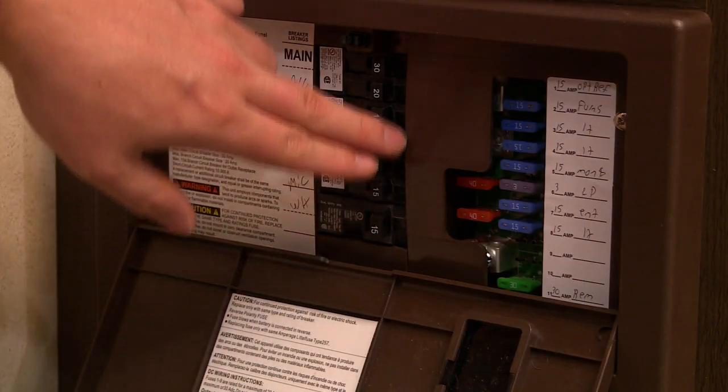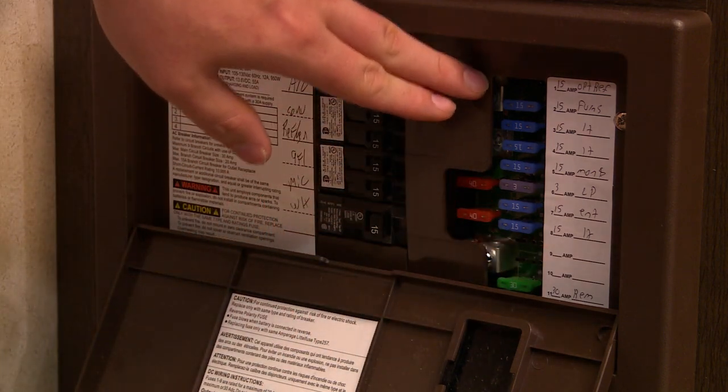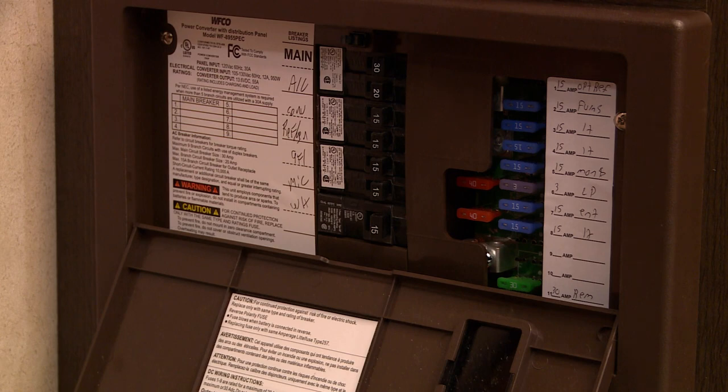If you're experiencing any electrical issues, be sure to check your converter for a tripped breaker or blown fuse. Otherwise, contact a Forest River dealer for assistance.